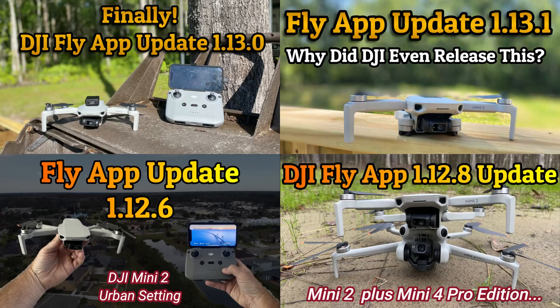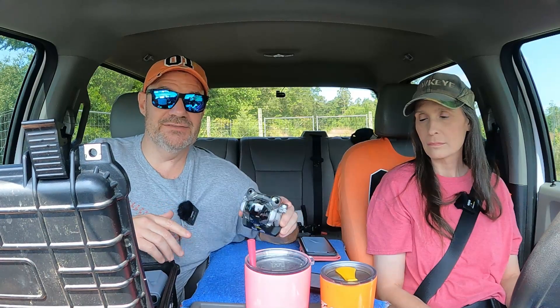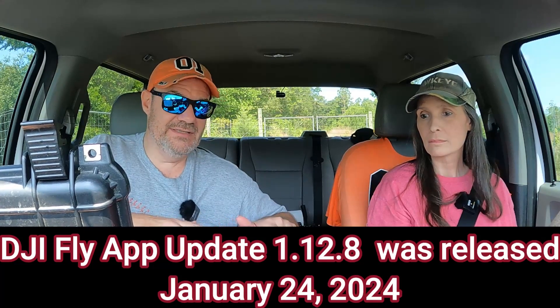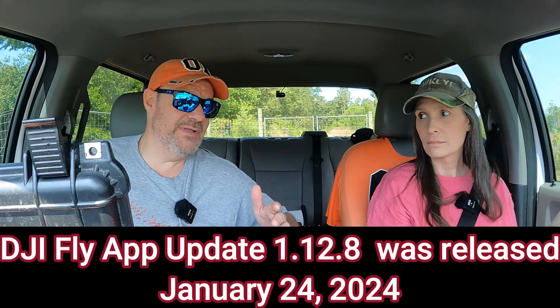One thing he did say on his video was that this option could have come in on a fly app update or a firmware update for the DJI Mini 4 or for the RC2. Fortunately for us, we've been lax and we haven't updated Dwight. So we're still on the 1.12.8 fly app update, and we've got an older firmware installed in Dwight as well. So I'm going to test it to see if that option was available with this old fly app update, because this fly app and firmware update has been available for months.